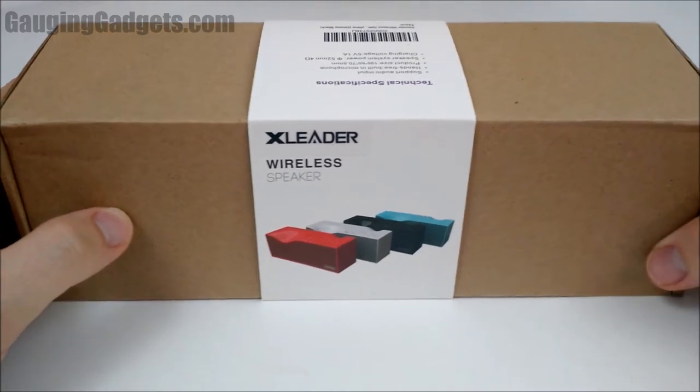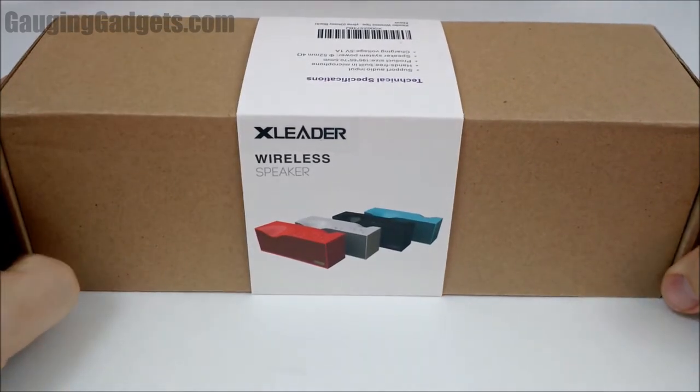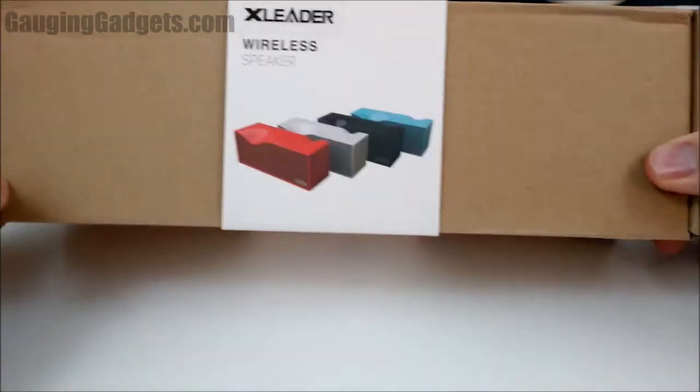First is Bluetooth, you have auxiliary in, USB, and you also have micro SD.